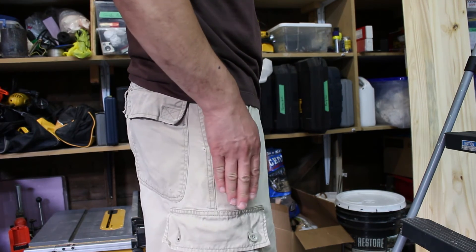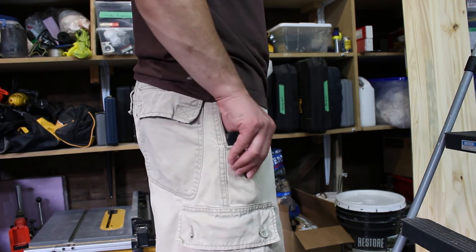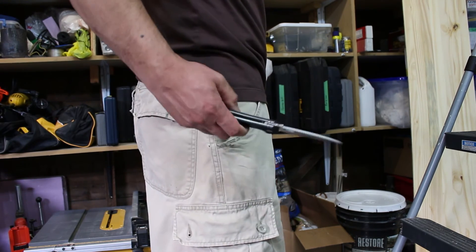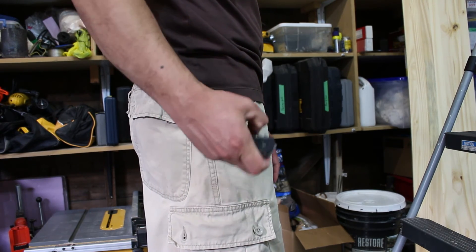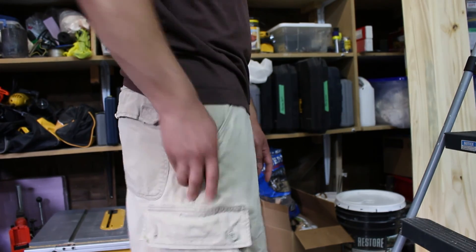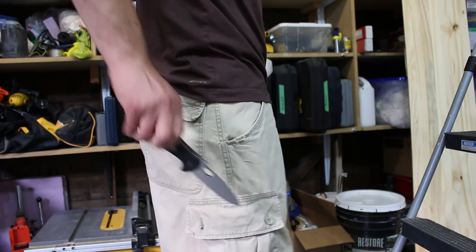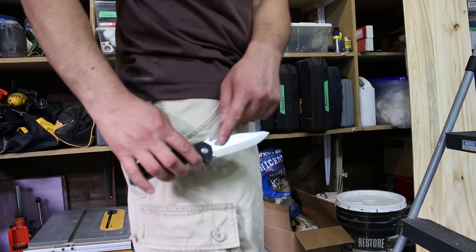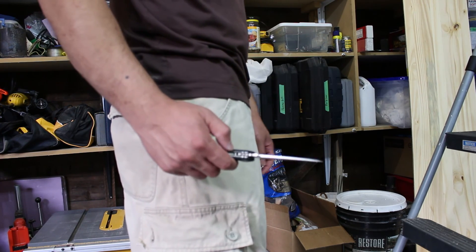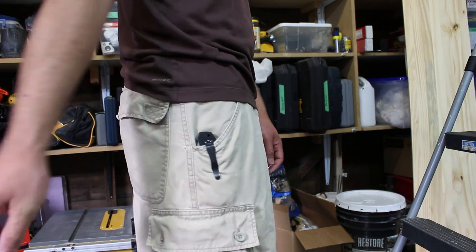So if you have your hands busy and you want to deploy your knife without having to use the built-in thumb hole, you can do that. So that's my review of the CQC10 Emerson knife. They have a karambit that has the same feature, which is really neat. A karambit is a recurved blade, so it has a hook inward like that. My friend has it and it's a really neat knife. They have the wave feature on that knife as well, so the wave feature is kind of neat if you're into that.